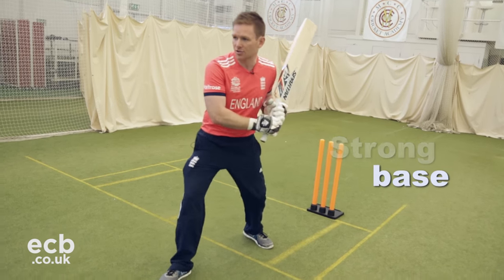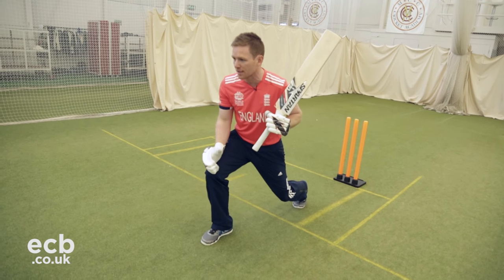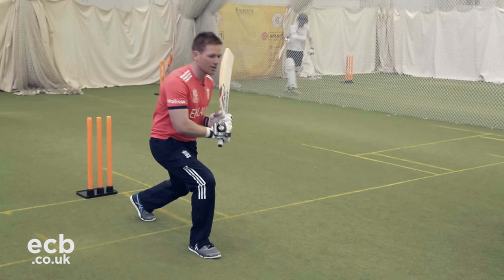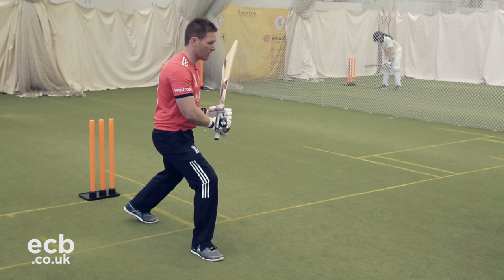To start with, you want to get in a really strong base, get your head coming forward, and you want to drop your front knee so your head is actually just over your front knee. You want to be in a solid position so you're not standing off the ball or too far out in front — just in a quite stable position and able to move around wherever you like.